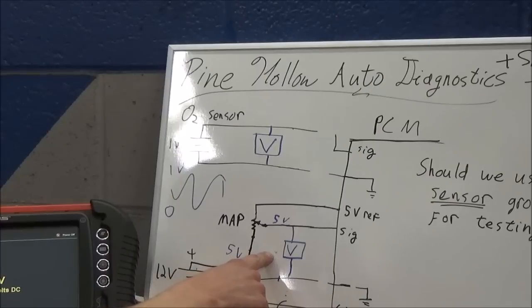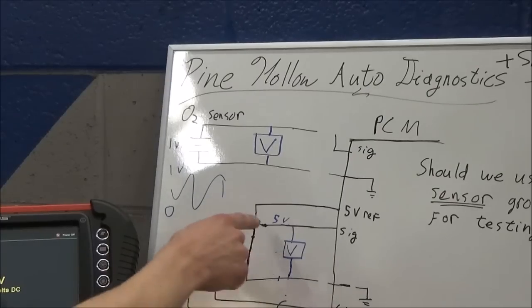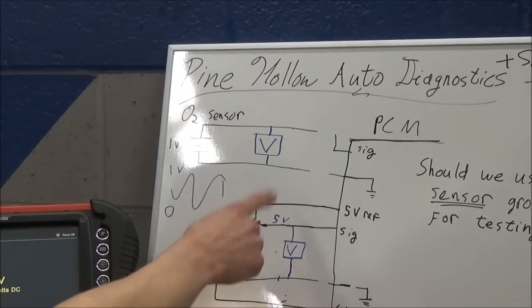With the MAP sensor that wasn't the case. If you cut one wire, that signal jumps up to either five or zero, depending on where you have your ground.